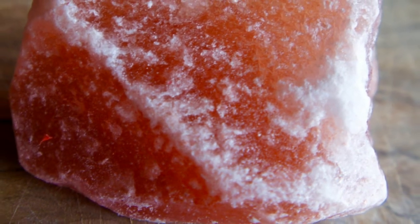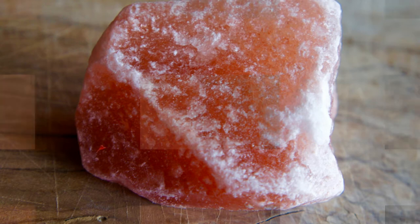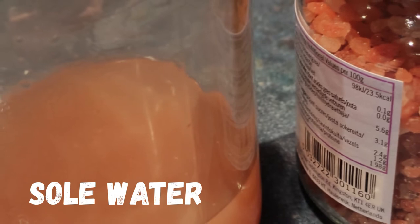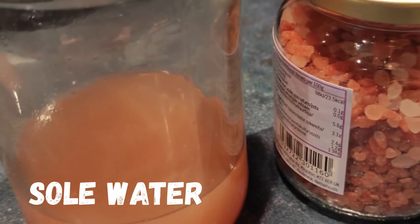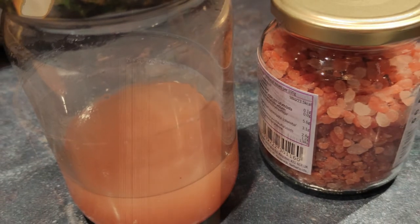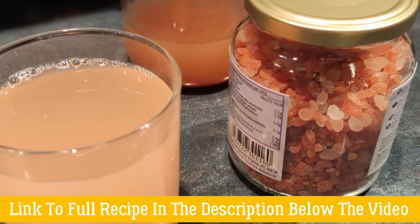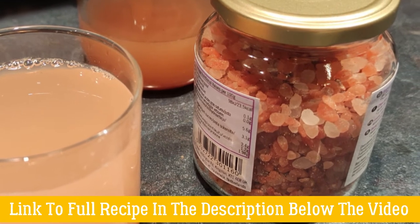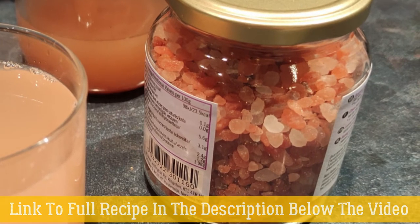Perfect for detoxification, body's pH balance, improved sleep, enhanced digestion, and healthy nails, skin, and hair. To make your own pink Himalayan salt water, also known as sole water, mix Himalayan salt with water in a jar or a cup until the water is fully saturated and the salt no longer dissolves. Add one teaspoon of this concentrated pink salt mixture to 8 ounces, 250 milliliters, or one glass of drinking water and drink it in the morning or during your fast as needed.